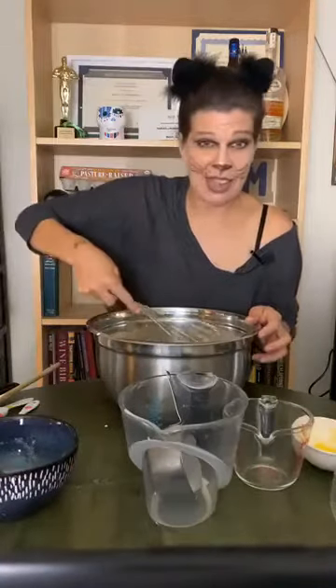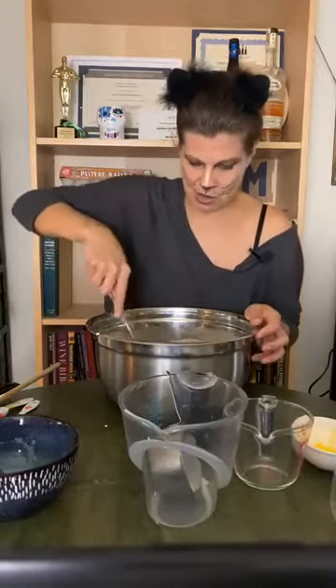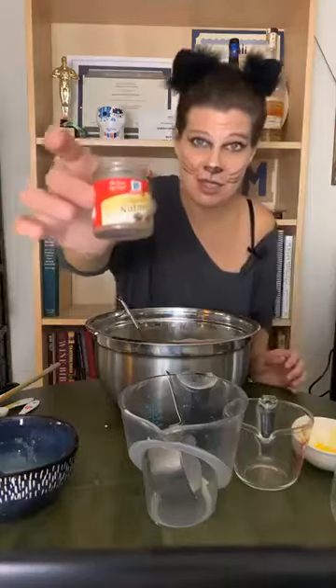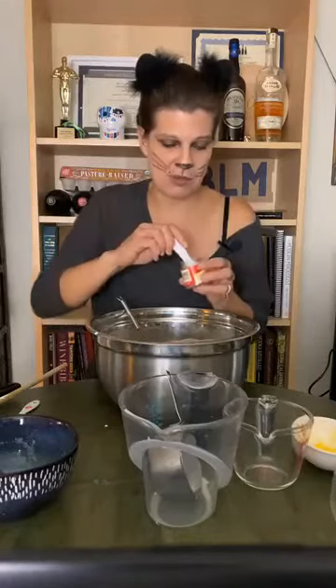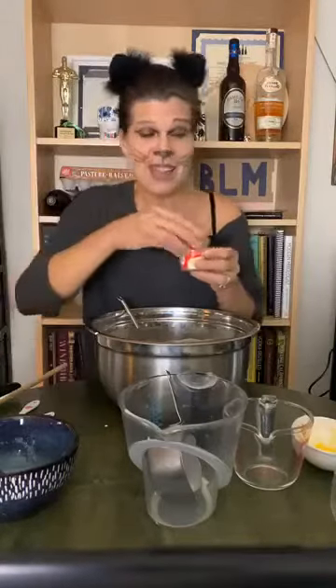I'm going to mix these in, but just lightly — I'm not going to stir it too much. A very important ingredient in eggnog is nutmeg. Nutmeg is what eggnog tastes like, so I'm putting a full teaspoon of nutmeg in this recipe. When you get that pre-made store stuff, you see all the little flecks floating around in it — that is nutmeg.